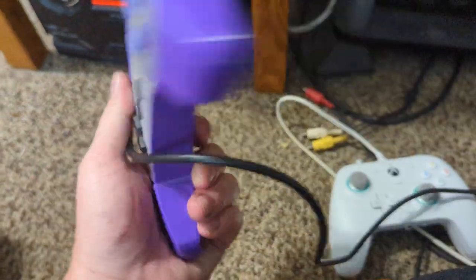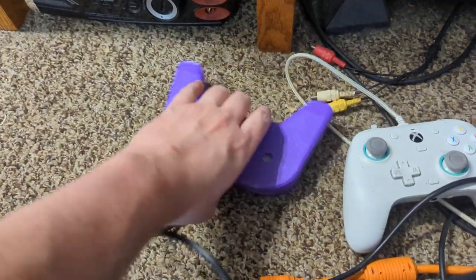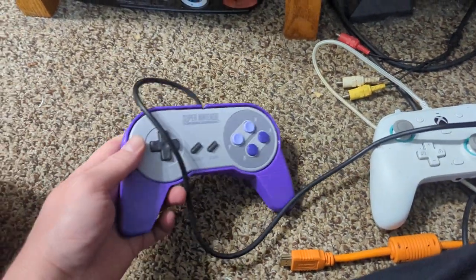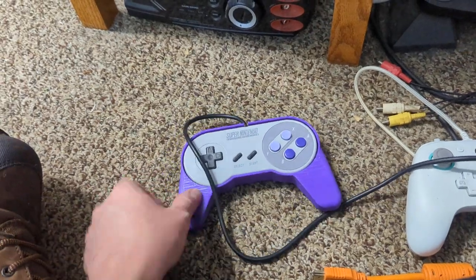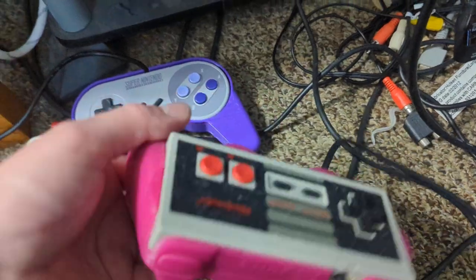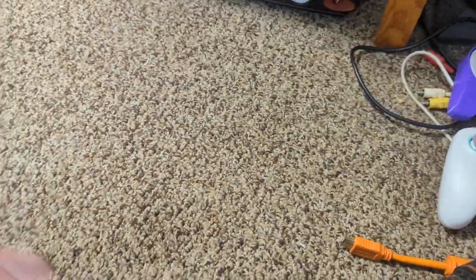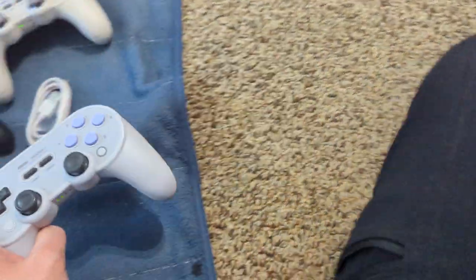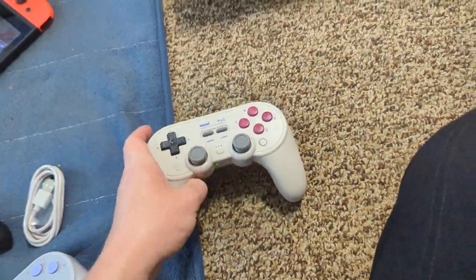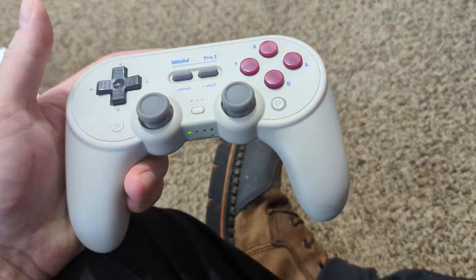I have a Nintendo controller in a 3D-printed case I printed recently — and this older one also in a 3D-printed case, because why not. I've got these as well that I can use. That's going to do it for me — I don't really need to show gameplay.